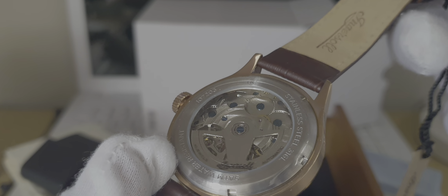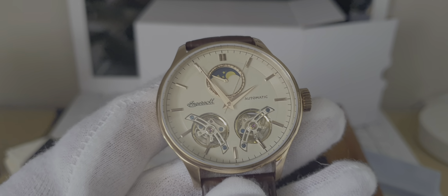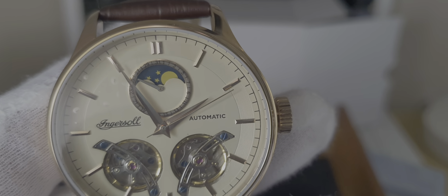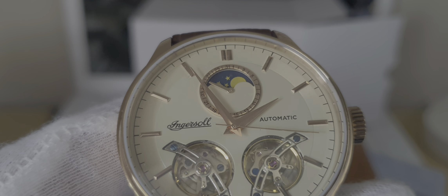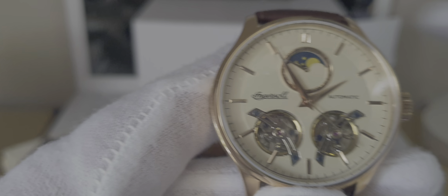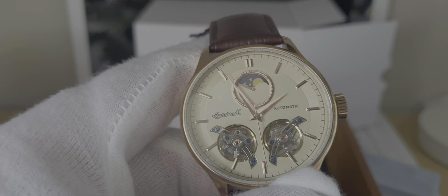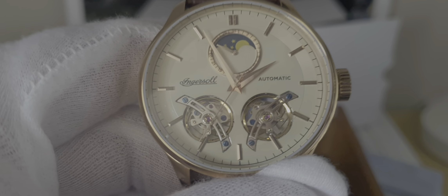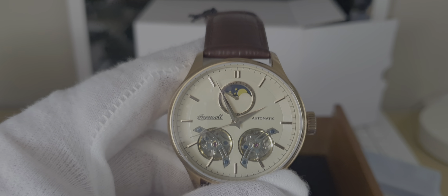The watch is 42 millimeters. It has a moon phase at 12 o'clock and the date as well at 12 o'clock. Absolutely beautiful watch, great value for the money. Okay, thank you very much for watching.